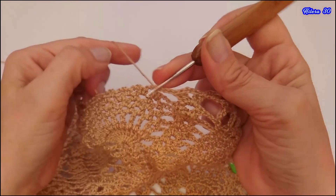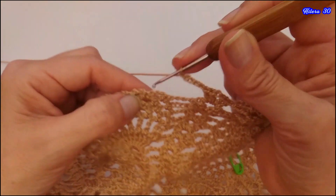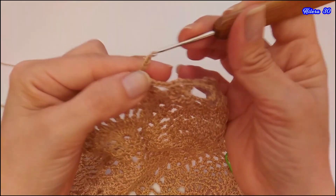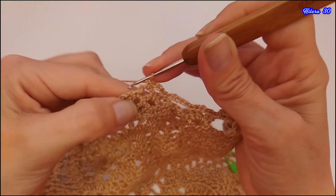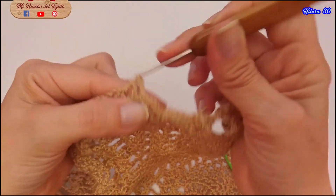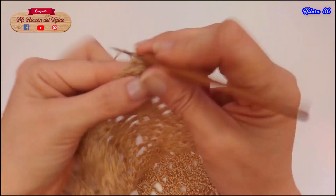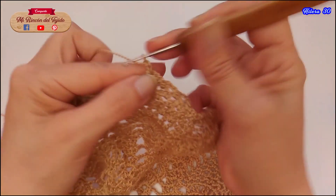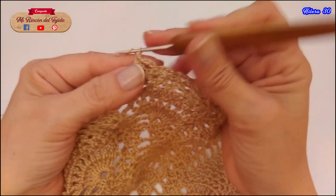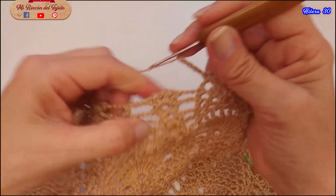Aquí en realidad son 5 cadenas: 1, 2, 3, 4, 5 cadenas de separación, medio punto, 3 cadenas, medio punto, y así hasta terminar esta parte. Aquí 1, 2, 3, 4 y 5 cadenas. Vuelvo a repetir las 5 cadenas.